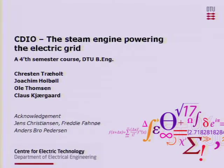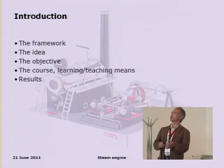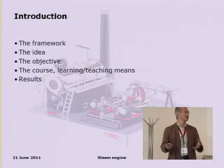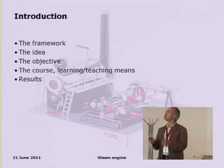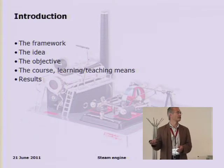I'm going to speak about the steam engine powering the electric grid today. It's a fourth semester course, so after about one and a half to two years, students will be working with this, integrating whatever they have learned up to then. I'll give a short overview of the framework, present the idea, list the objectives, illustrate the teaching methods, and finish with a slide or two on results.